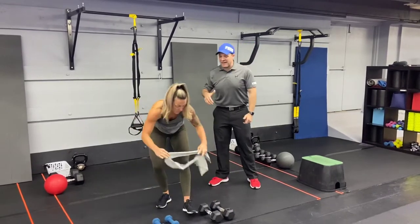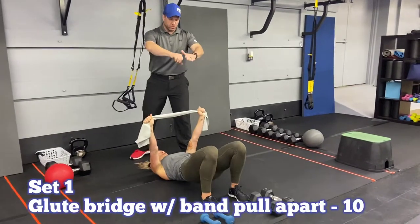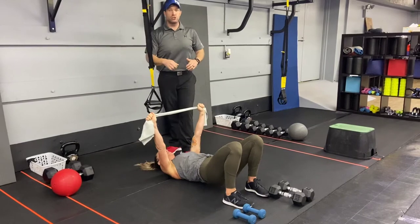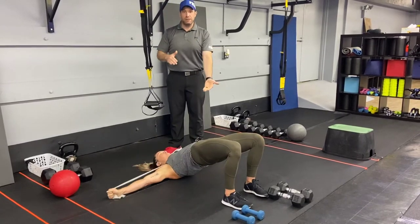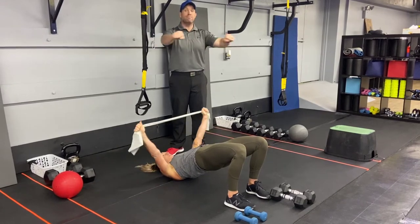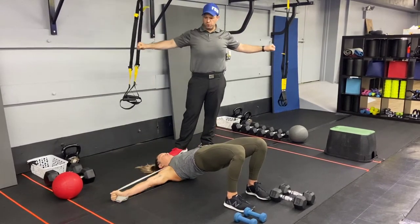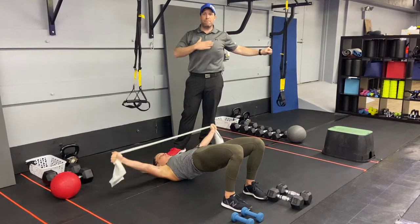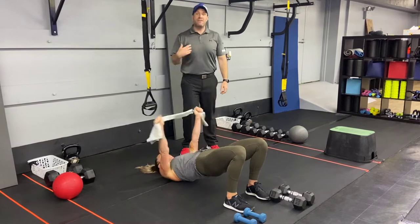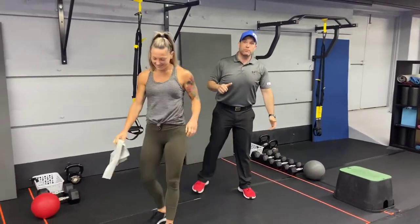Then we're gonna go down to our backs. Grab one of our TheraBands. We're gonna do our glute bridge with the band pull apart. Drive those hips up and then pull that band across your chest. You can take those hips down each time, or you can keep those hips up the entire time and get ten pull-aparts done. Think about squeezing those shoulders, pulling those hands down toward the floor, get that band across your chest. Then stay fast and loose for the rest of that 60 seconds. We're gonna go through that five times and we're moving on.